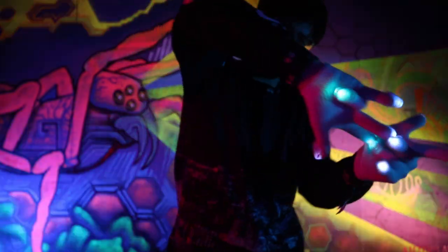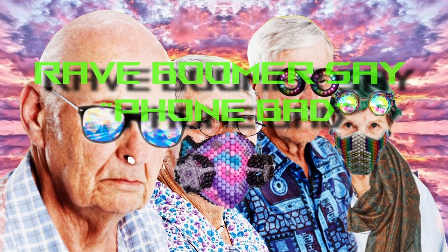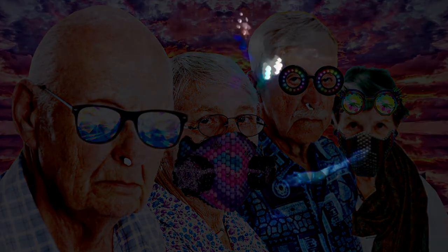First things first, put your damn phone away. I get it — if it's your first time at a rave and you've never seen a gloving light show before, the instinct is to capture it on your social media pages. This is honestly respectable, but make sure you have the performer's consent to record them first, and don't record the show they are giving to you. Pay attention to the performance, and if you really want it recorded, get consent first and get a friend to record while you watch. Going through these protocols will get you instant respect with the Glover.